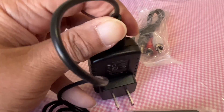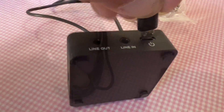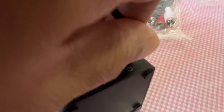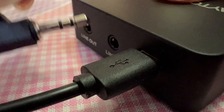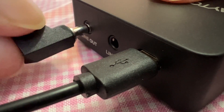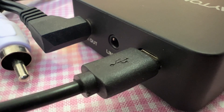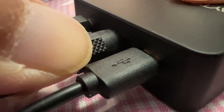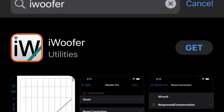Plug the power in, get the other end and plug it in — it's a tight fit. Put one cable as line out and another one as line in.